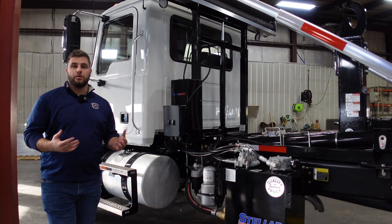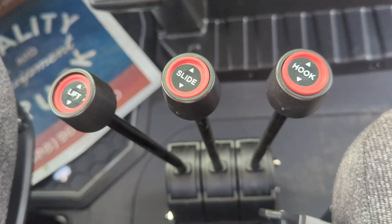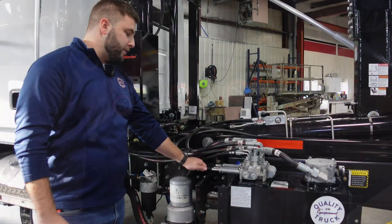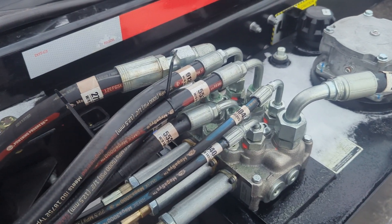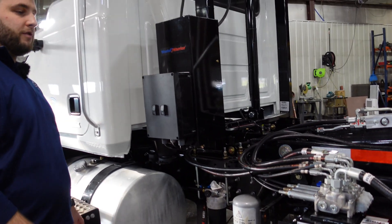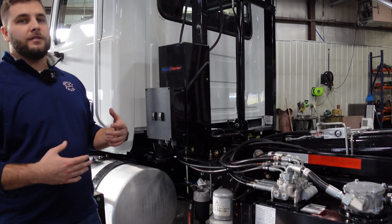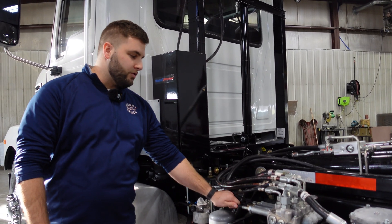Topic number two is control service. On this unit, it's set up with cable controls compared to the electric controls on the other hoist. As you can see, there are cables running from the back of the valve body into the cab. You're going to want to make sure these don't come loose over time — they can get stretched and leave you with some play in the control levers. So if you have play and your hoist isn't operating as fast as you think it should be, come here first to diagnose the problem.